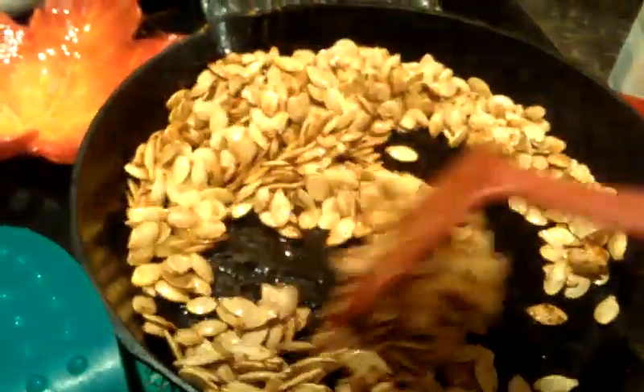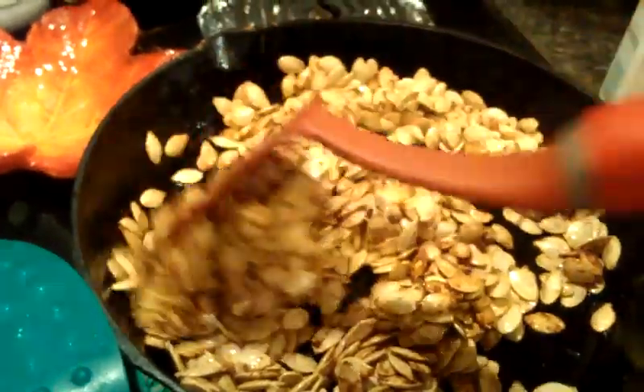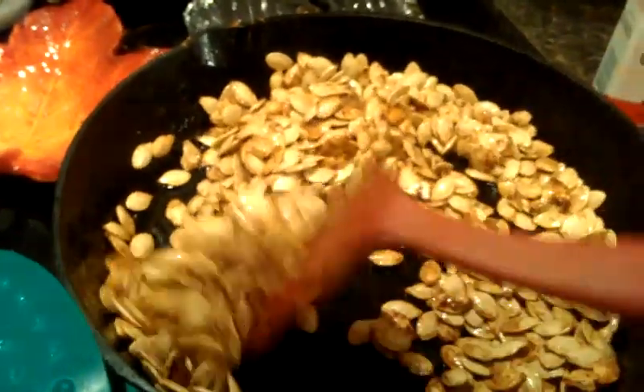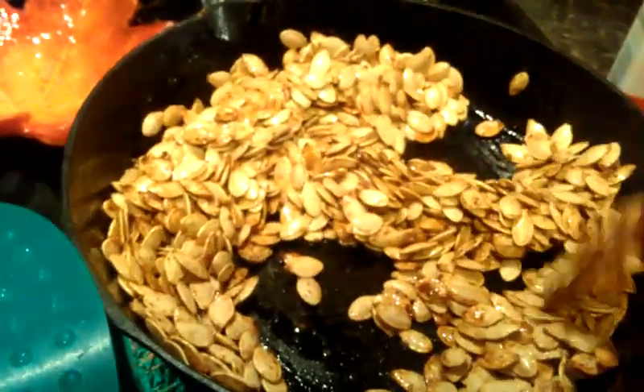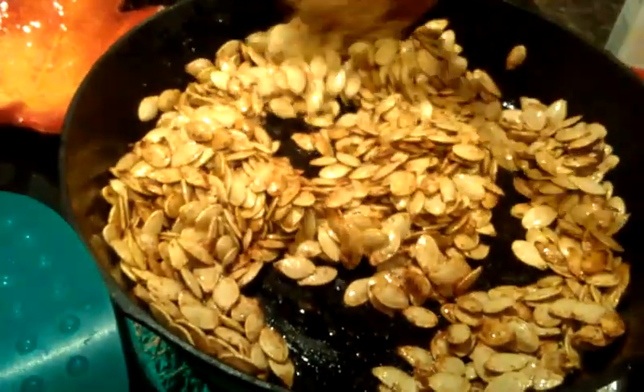If you have carved your pumpkins and are looking for something to do with the leftover pumpkin seeds, a very easy way to separate them is to put the pulp and the pumpkin seeds in a bowl of ice water and let it sit for a while, and then it'll make it easier to separate the seeds from the pulp when you're ready to cook these.